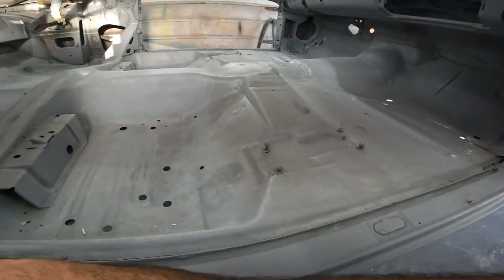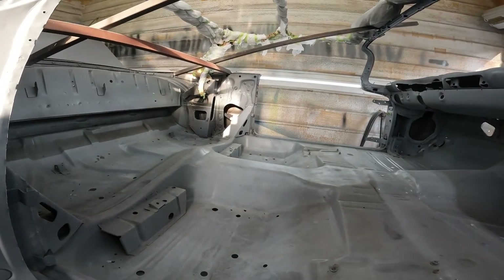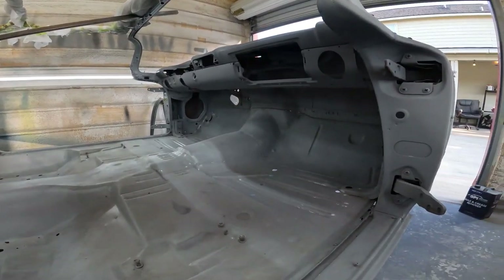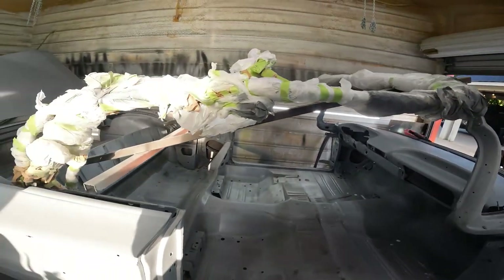I might run a bead down here, I don't know. I got like three tubes of seam sealer, but I mean it's not like this thing's gonna be driven in the rain, so I'm not gonna go too heavy on the seam sealer. We also didn't remove much of the factory seam sealer.